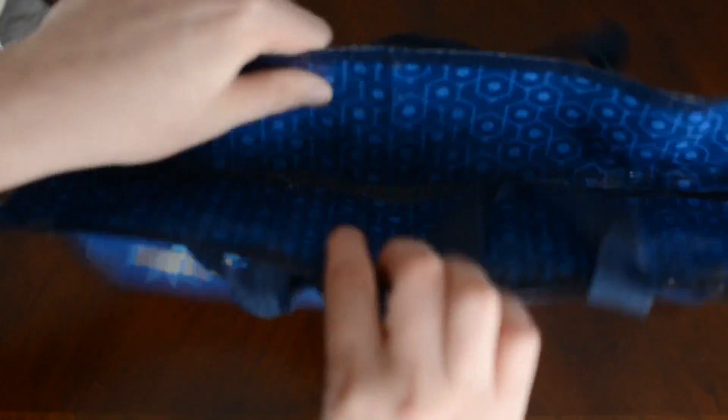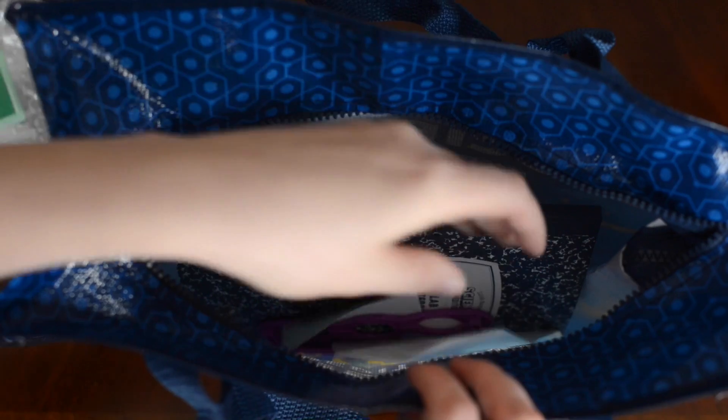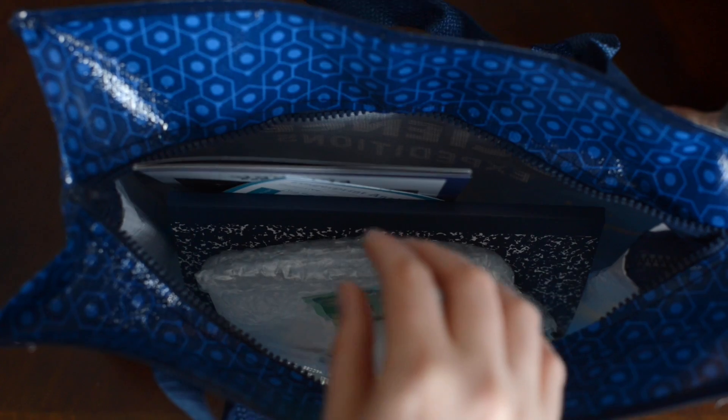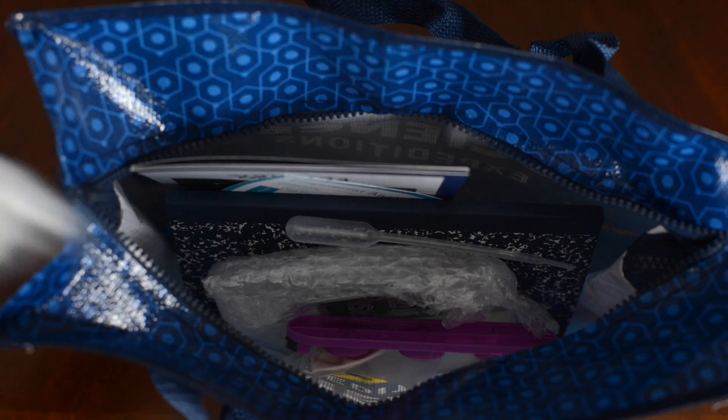Look at this bag. Is there something inside of it? No, but we can put all of our science stuff inside of it. How cool is that? We can put our notebook in there and our science experiment stuff in there. Can we do a science experiment? Can we do the balloon one? We'll look to see which ones there are.